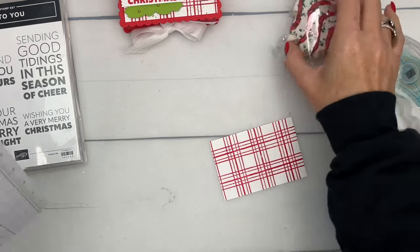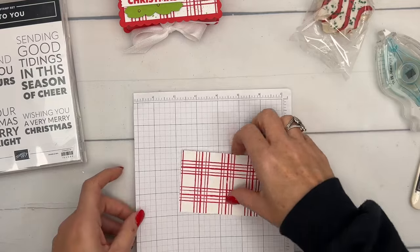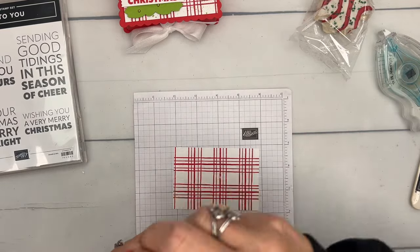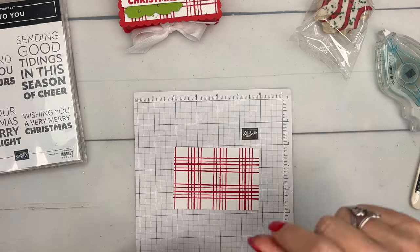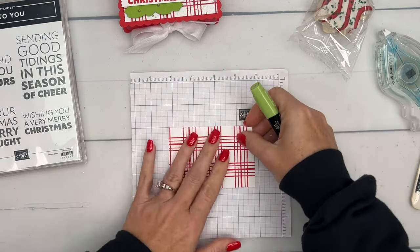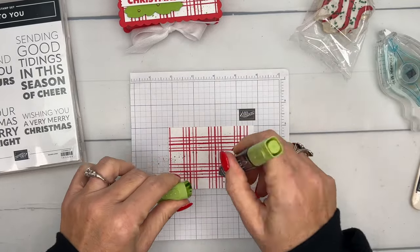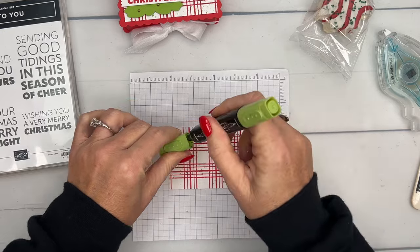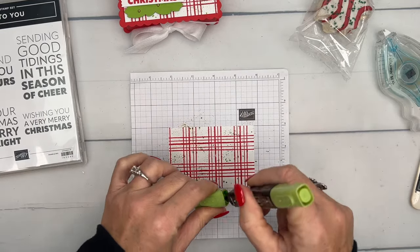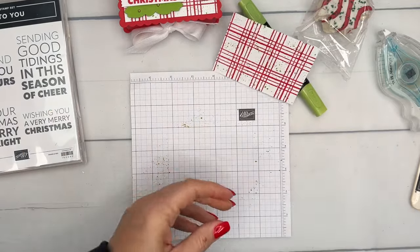On the cake there are some green sprinkles. On my big cake I used green sugar sprinkled all over, but for this little piece we're going to use a Dark Granny Apple Green Stamp & Blend to sprinkle some sugar on there.